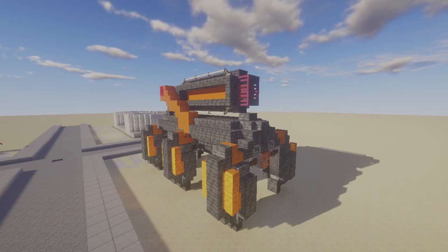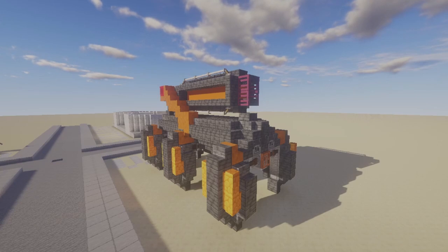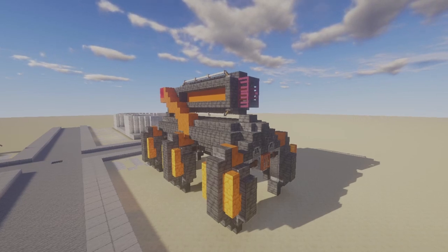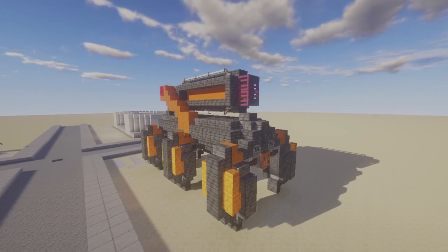Hi folks, Slade the Black Mage here, and we're back with a tutorial. Today we are looking at the Black Mage Industries Military Grade Chassis Atlas Walker. A six-legged machine that, quote-unquote, fires plasma.